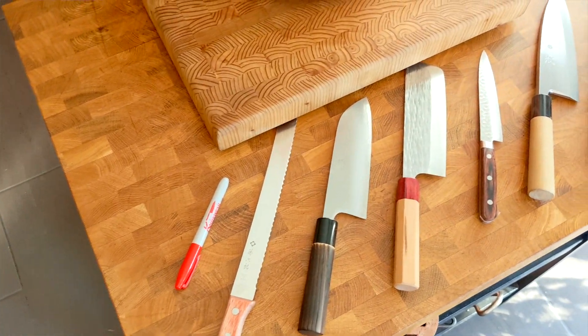Today on Knife Battle, we're carving this pumpkin. We're gonna figure out if a Japanese kitchen knife is the right tool for the job.